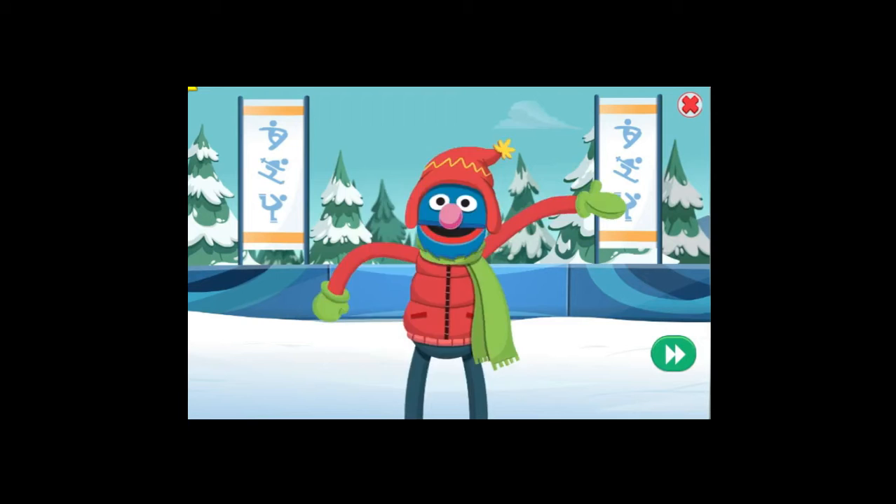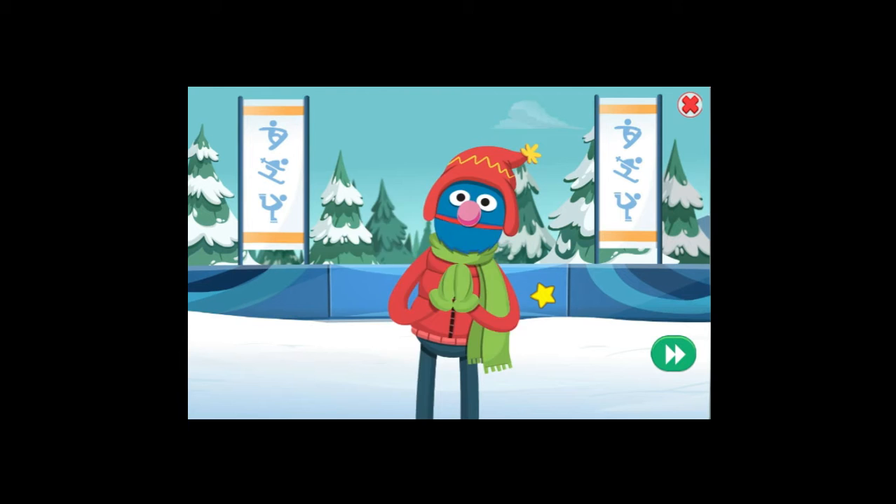Hello there, and welcome to the Winter Games! I am your cute little host, Rover! Get ready for skiing, snowboarding, and ice skating! Away we go!